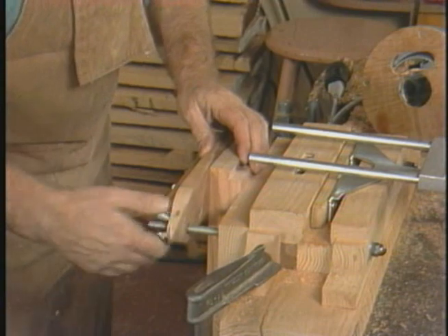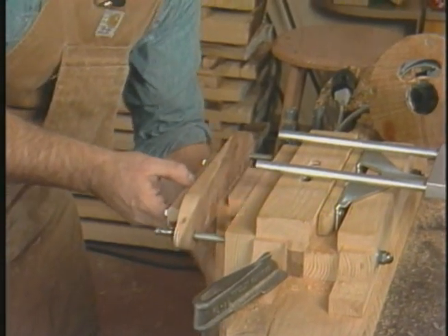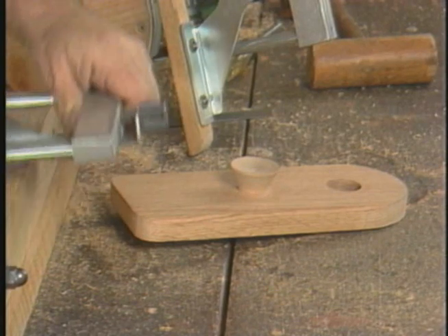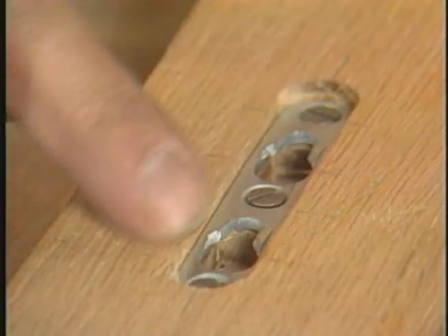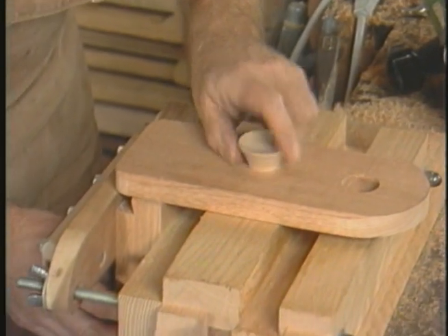The stock is being clamped by this unit over here, with the clamping action caused by two large wing nuts. The next step will be to remove the stock, turn it around, and get set to do the second half of this sliding dovetail.